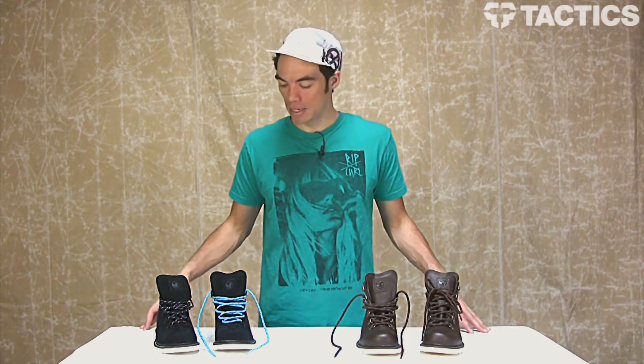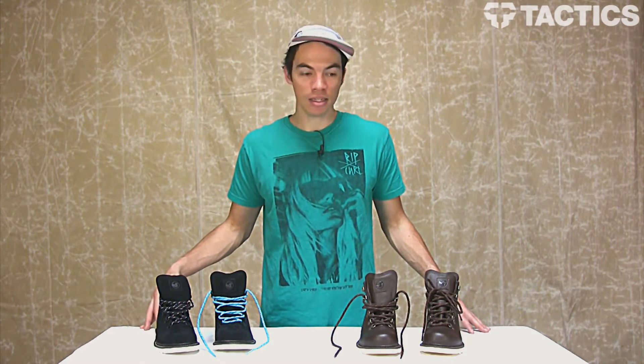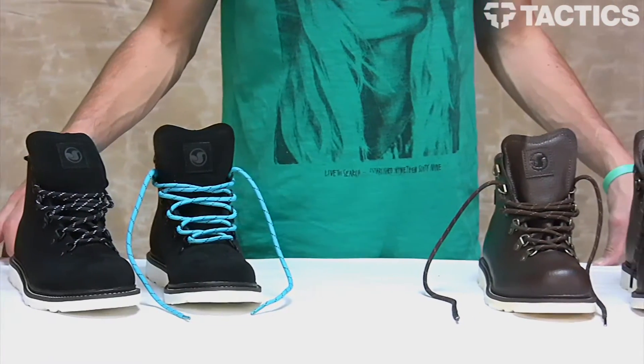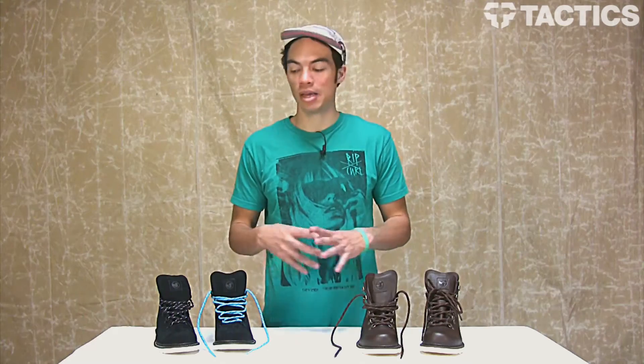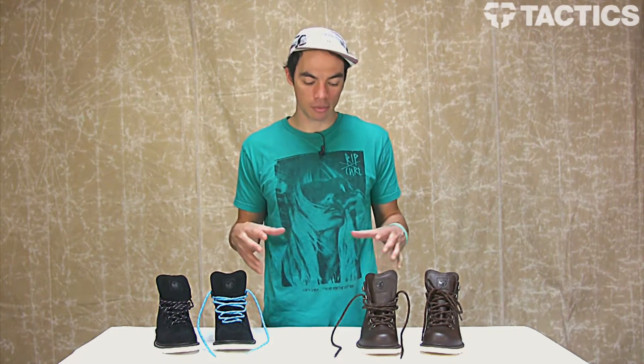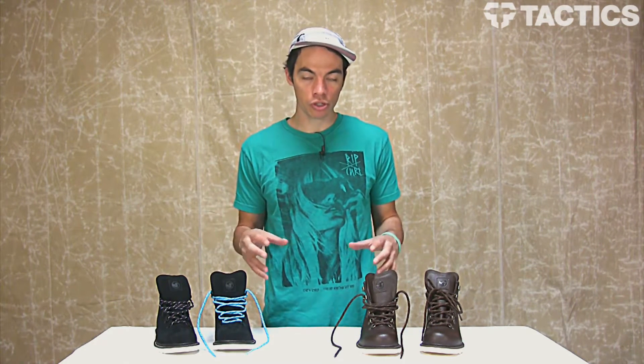Hey there, my name is Benson and right now you are looking at the DVS Yodeler boot. It's an all-weather boot designed and tested by the mountain man himself, John Jackson. So kind of like his pro model boots. Pretty cool all-weather shoe.